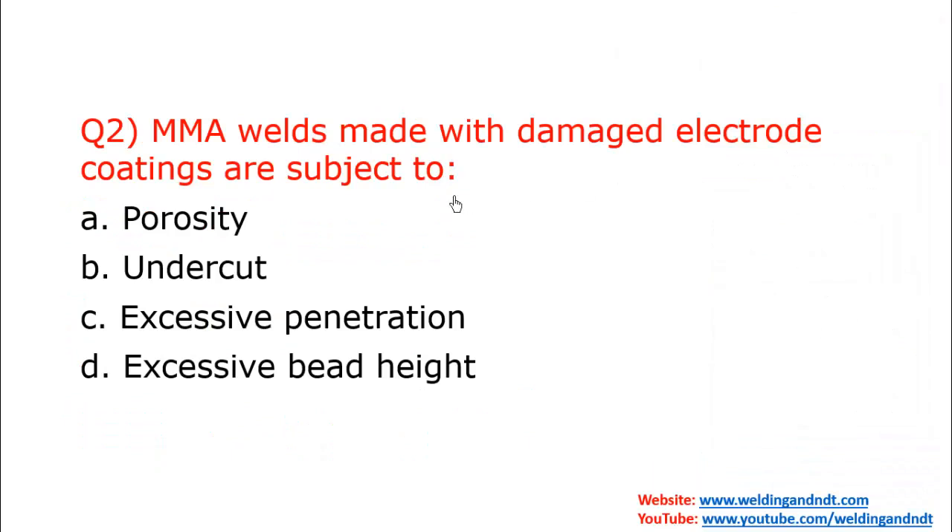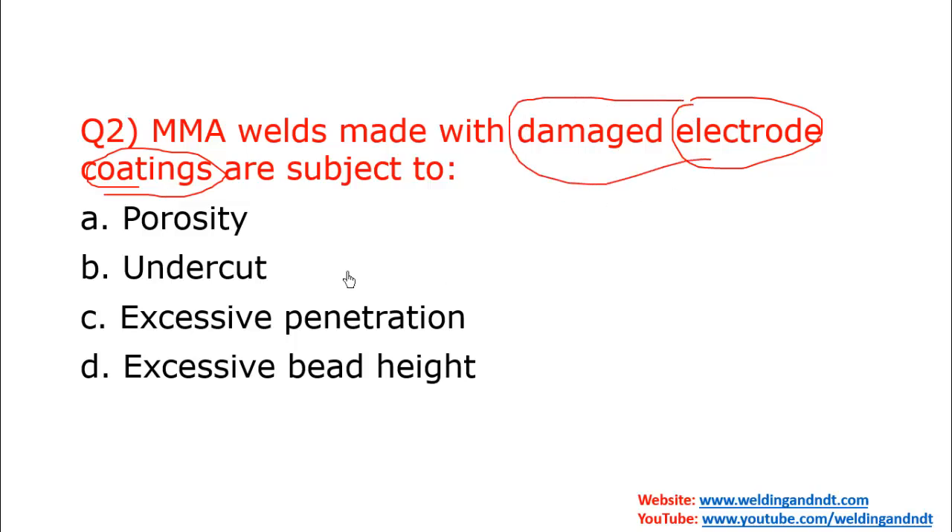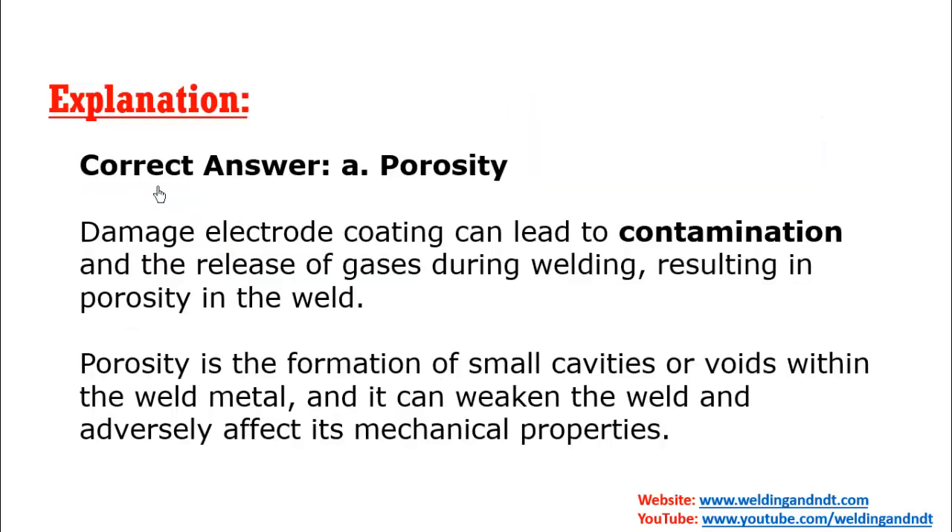Question two: MMA welds made with damaged electrode coatings are subject to which defect? Options are porosity, undercut, excessive penetration, and excessive build weight. The answer is porosity. If the electrode is damaged or dirty, more gases will be released, resulting in porosity. Damaged electrode coating leads to contamination and gas release.